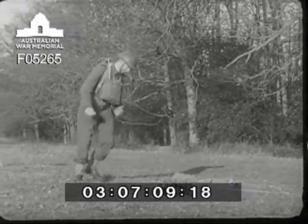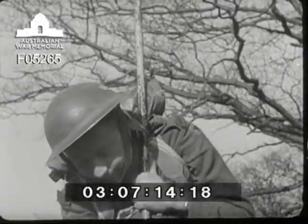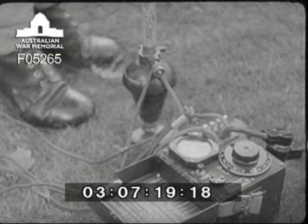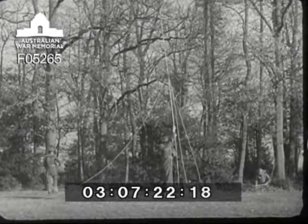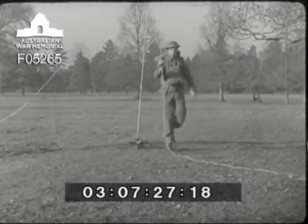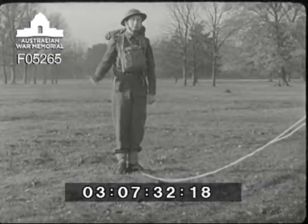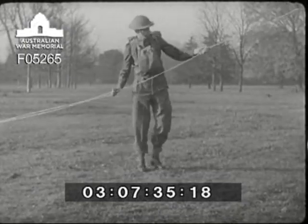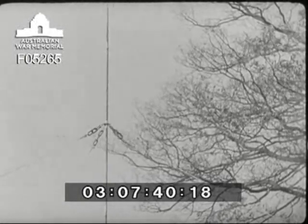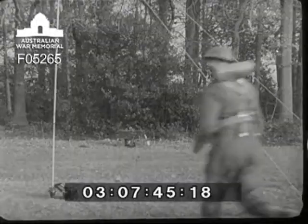Operator two can now give a hand in the raising of the mast. Operator one holds the two stays on the windward side fairly slack — if the wind should catch the mast, they'll stop it from toppling over. As soon as the mast is in its socket, operator two holds it as high up as possible while operator one attends to the stays. When these have been made good, it is safe for operator two to help make off the other pair. When all four stays are fitted, operator two directs operator one in making the necessary adjustments to bring the mast upright.